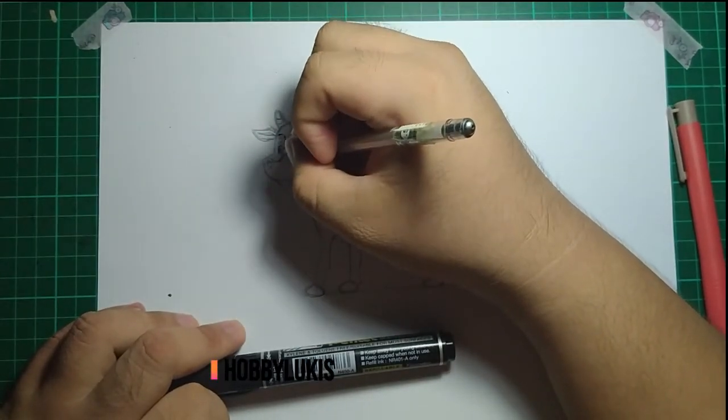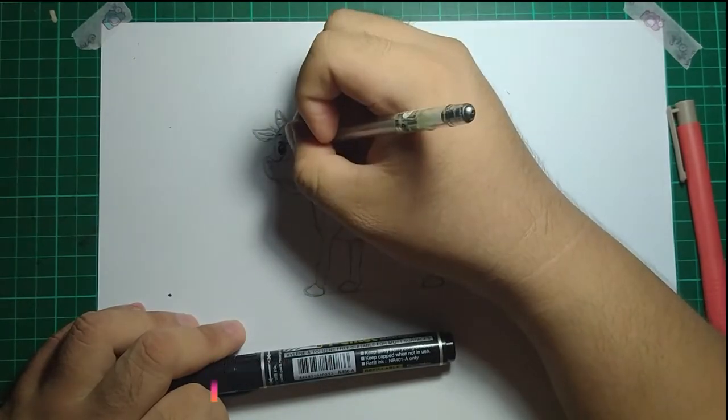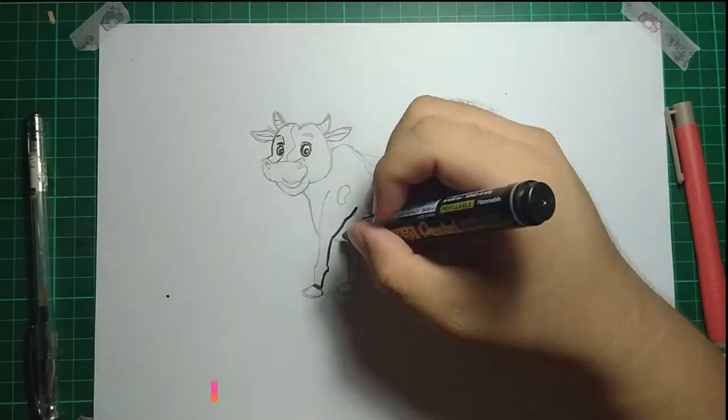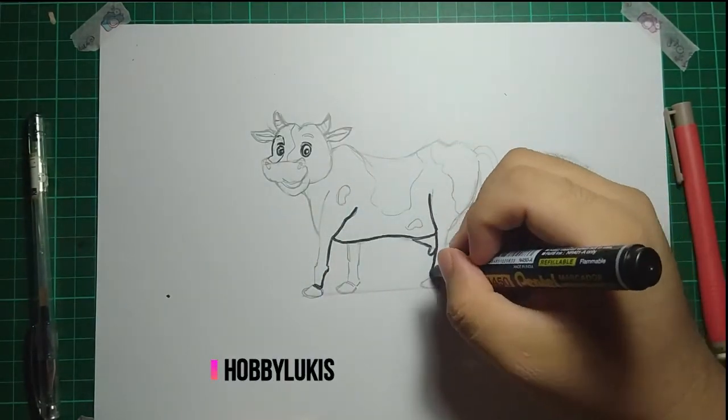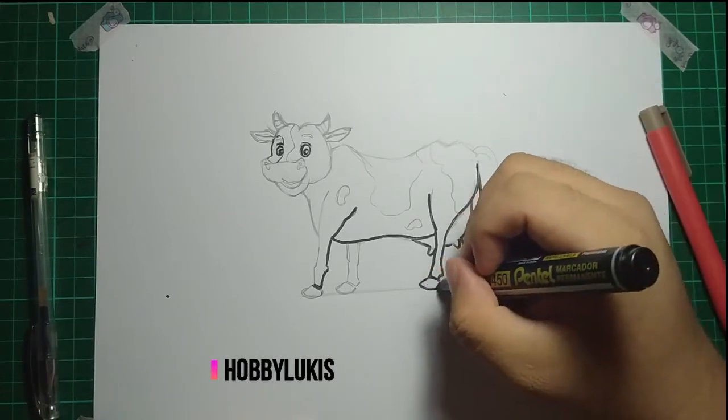The cow is ready for a ride! Let's make the cow more beautiful by doing a line art using a black ink pen and marker. Finish the eyes perfectly, then continue with the body — slowly follow the pencil line. Don't draw off the pencil line or it will not look like a cow.